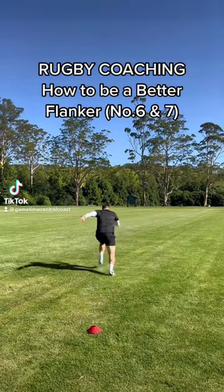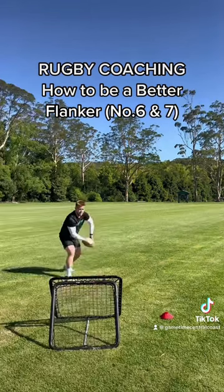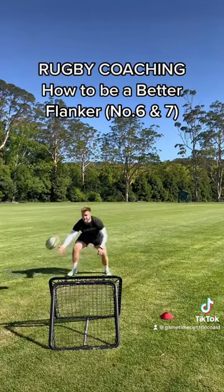If you want to be a better flanker you need to be doing these things. You need to be doing some sprint work. Obviously there's different types of back rowers in rugby, but being fast helps.